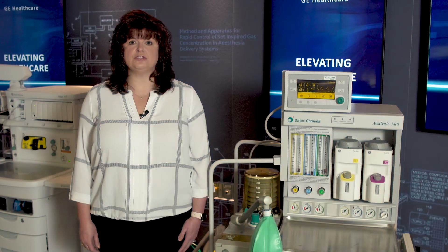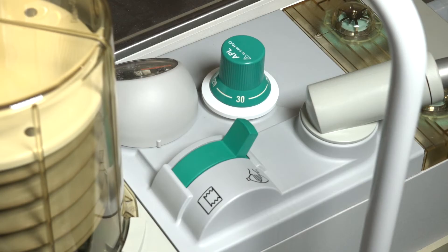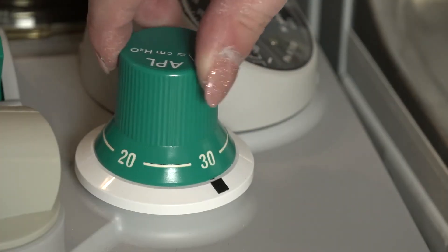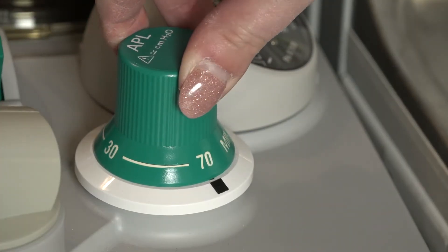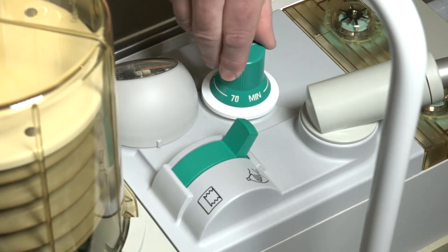When starting a case, always ensure gases are flowing. Anesthesia devices are not automatically configured to begin mechanical ventilation when a case is started. The devices are configured for both manual ventilation, often referred to as bag mode, and mechanical ventilation. When the device is in bag mode, it is not providing any ventilation support to the patient. When the device is in manual ventilation, maximum pressure is managed by the adjustable pressure limit, or APL valve. If ventilating the patient manually, ensure the APL pressure limit is appropriate for the patient.